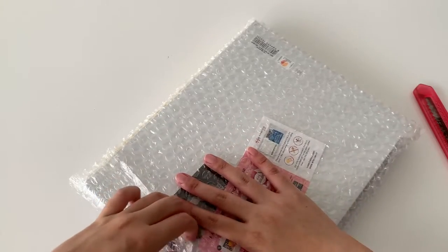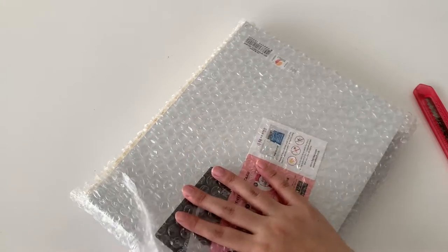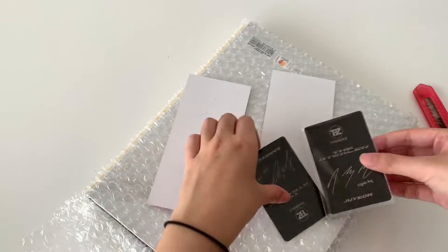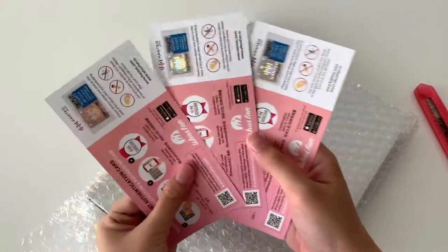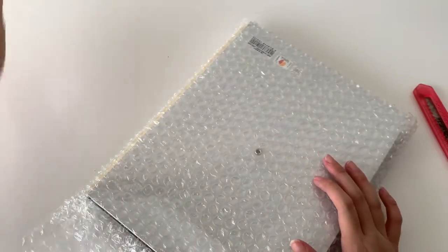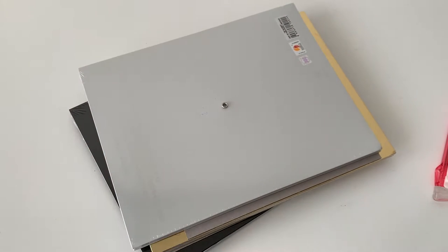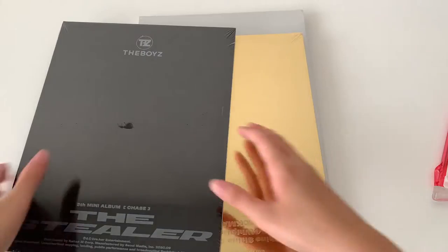You can see the photo cards already but I want to leave those to the end. These are the verification codes. I actually saw some fans complain because some of the albums they got were defected or something. I'm not very sure, but we'll open up and see. So there's the three versions — I'm actually not really sure which one is which version.